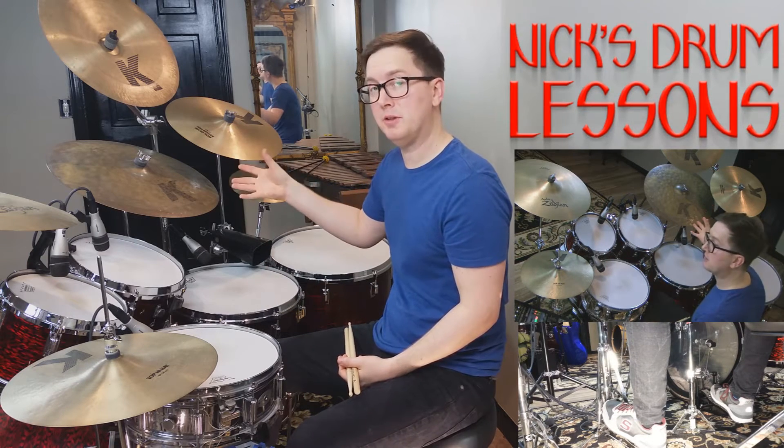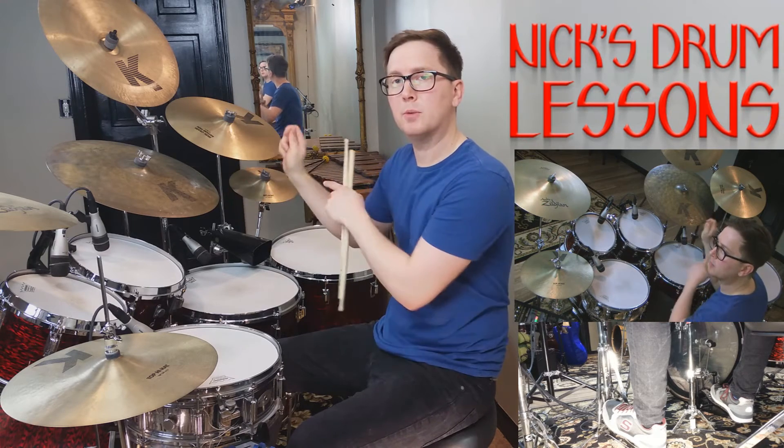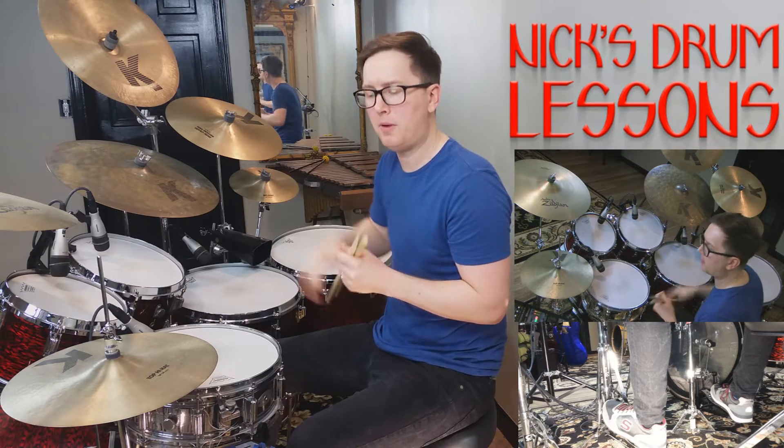The ride cymbal in this case is going to be one, two, a three, four. You're going to whip the wrist with your two and four, and a little bit more fingers with the a three, a one. It sounds like this.